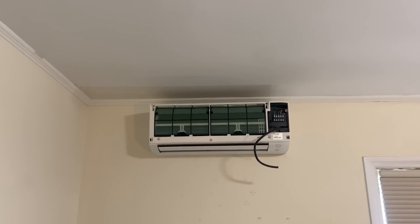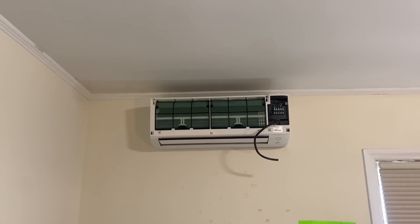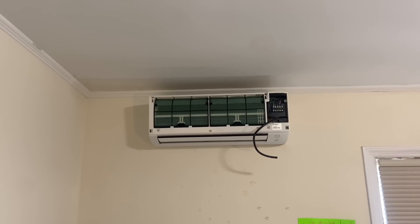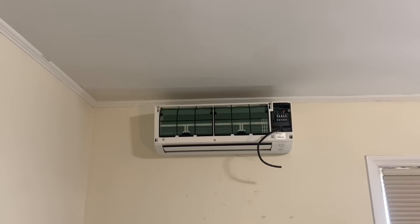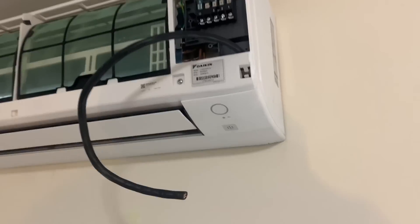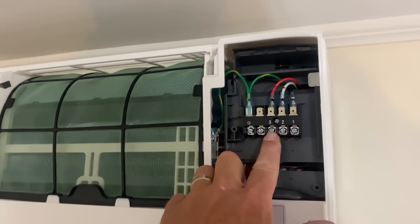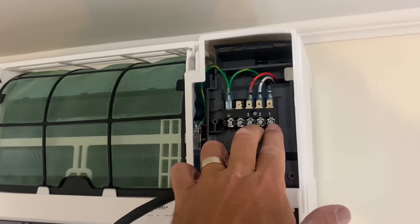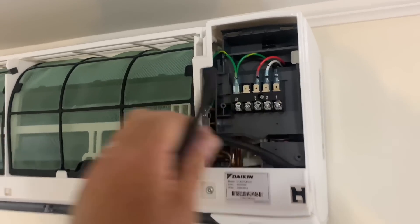There she is. You know what, she doesn't look level — but the torpedo level doesn't lie. And really the only true way to test is a water test, but let's wire it up. We have four wires: black, white, red, green. We have our voltage coming in on one, two, and three, and our ground — tie that into our communication wire.